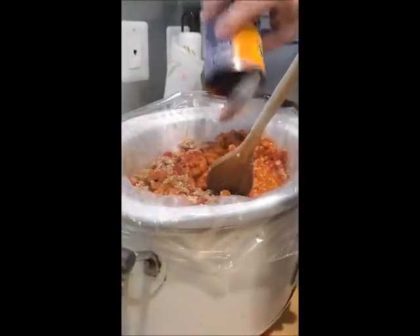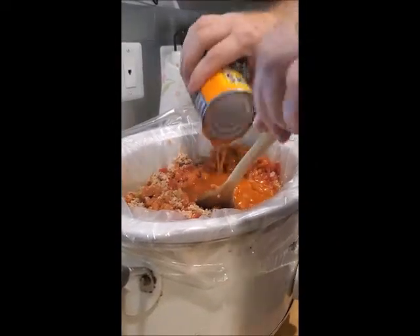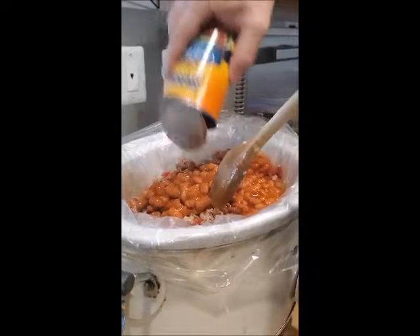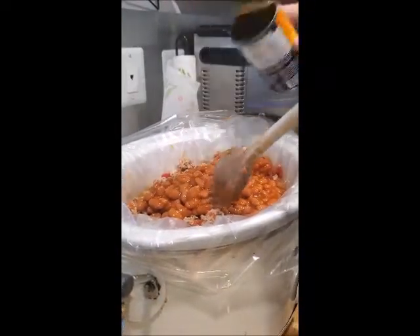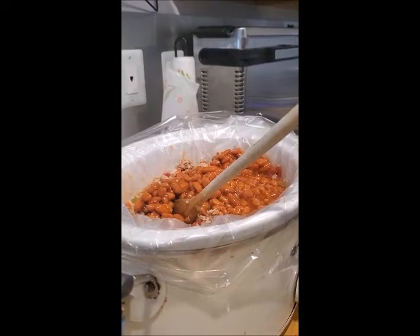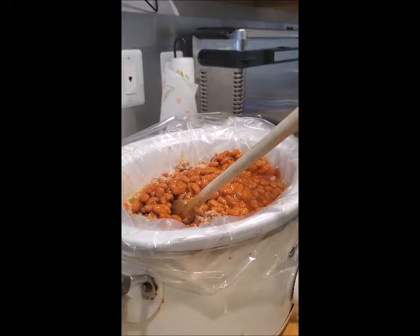I'm also going to add another good helping of chili powder so this stuff can simmer for a few hours, and then we will check the flavor once it's ready.